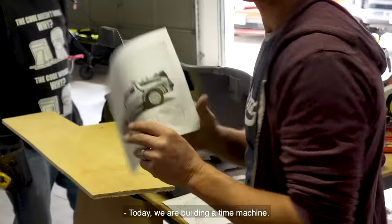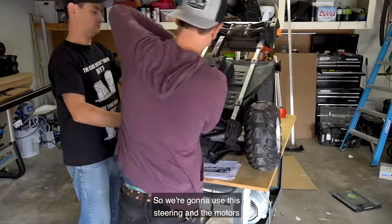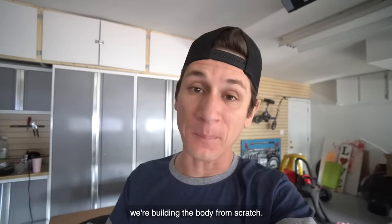Today, we are building a time machine. We're going to use the steering and the motors out of an old Power Wheels, but to get that iconic DeLorean shape, we're building the body from scratch.